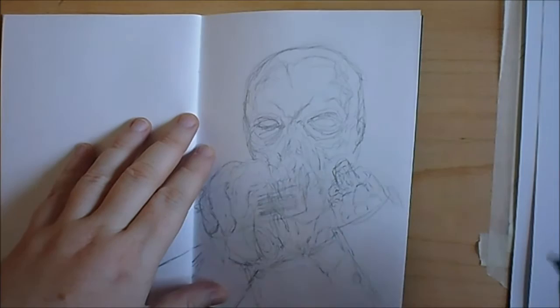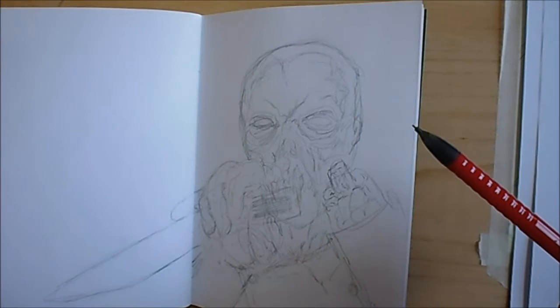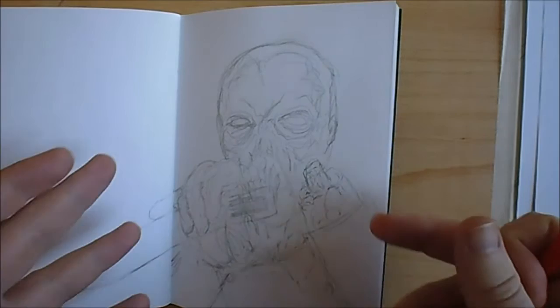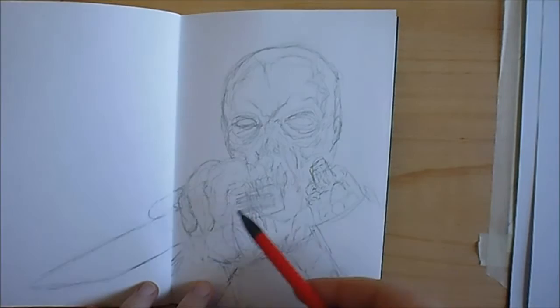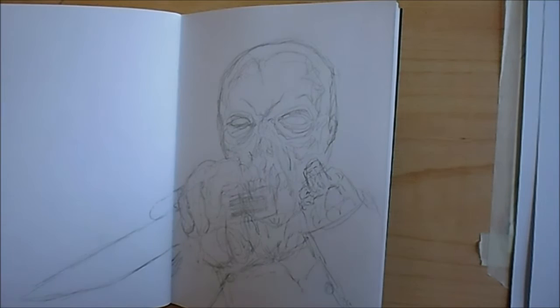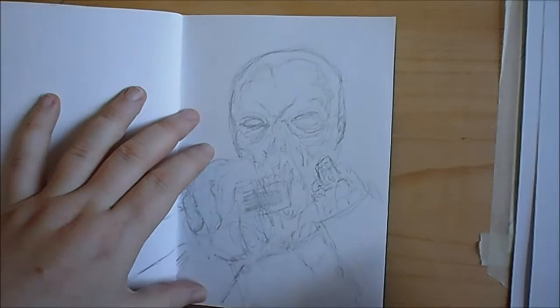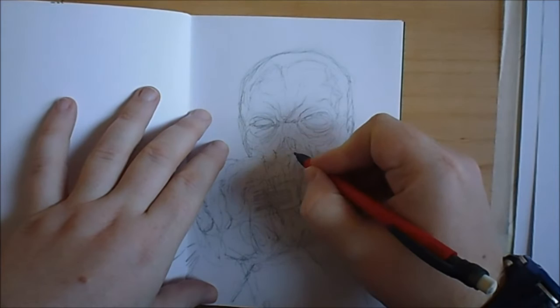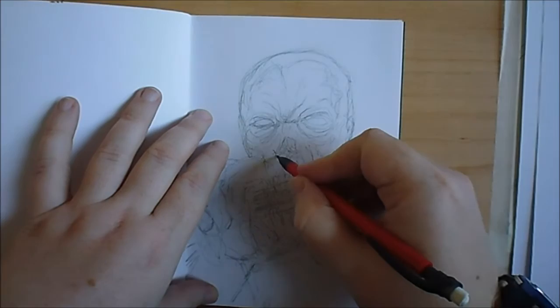This is a commission. I don't know if this will be the final sketch — this is Dr. Freudstein from House by the Cemetery. It's a really old Italian horror film. I've got the commission to draw him, maybe just his head and maybe his hands, or one of his hands, because he's only got one hand for most of the film. A classic Lucio Fulci 80s horror film — you know, just classics.